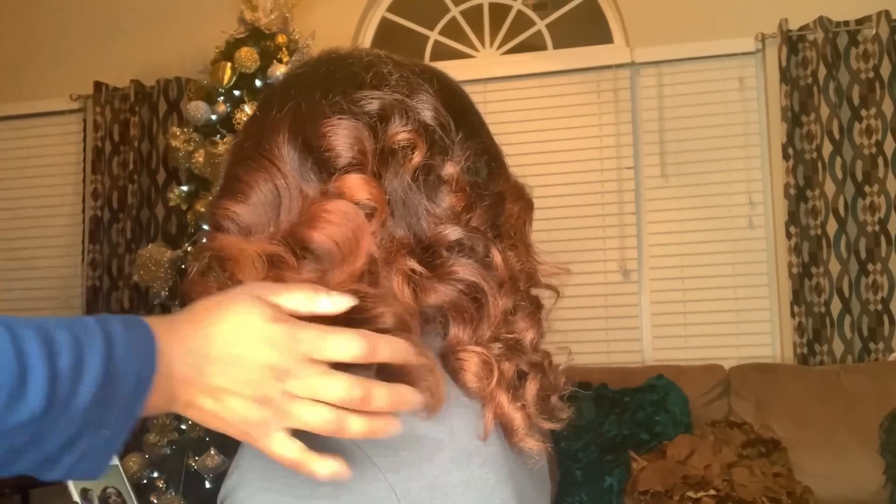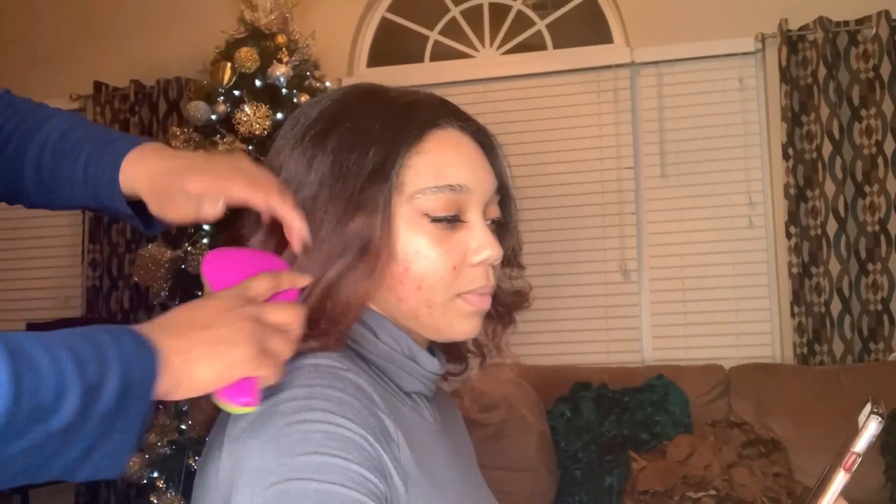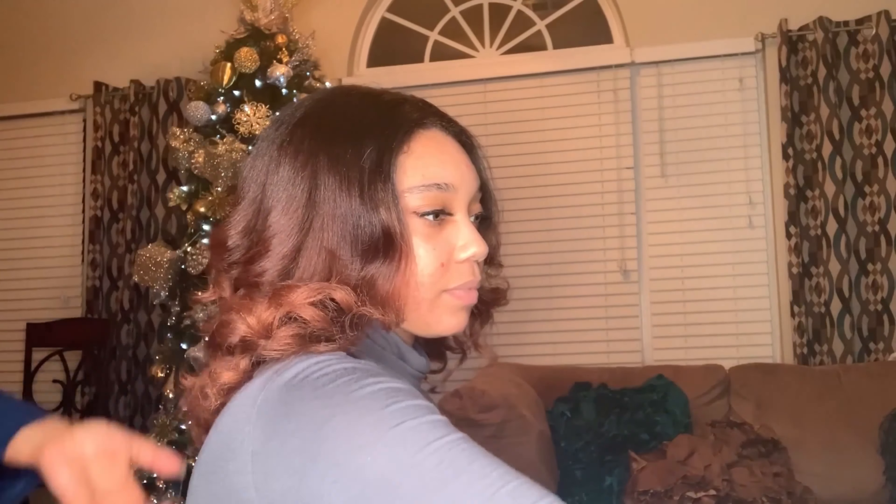If you enjoyed this video, don't forget to subscribe to my channel. There's much more to come. Thanks for watching — bye-bye!